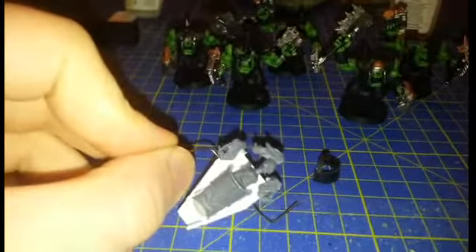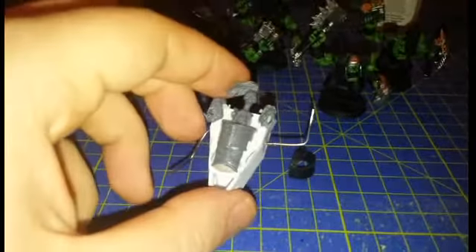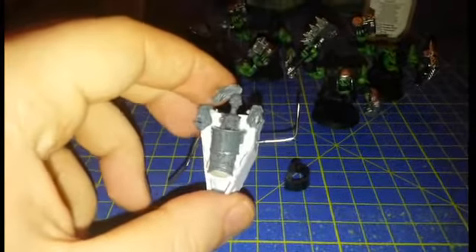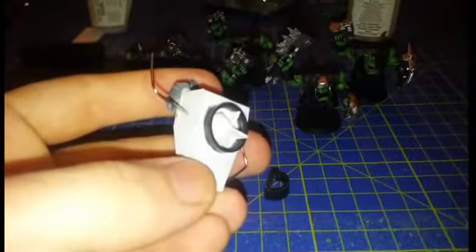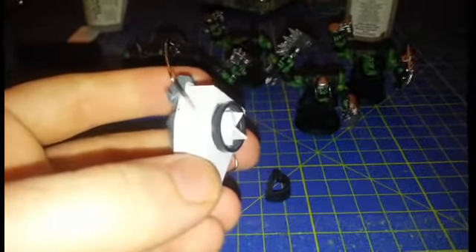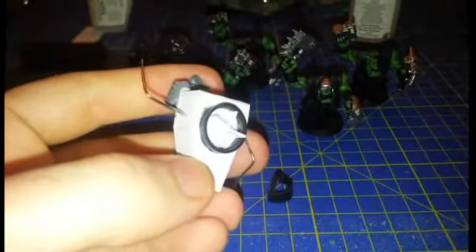I'll bring him over and show you the bulk of his armour now. It's very basic at the moment, early stages. The plasticard is making up most of the torso. There's a front section from a Venerable Dreadnought there. I'll just turn it around to the back — again, another piece of till roll for an attempted fan ventilation. And that's what I'm working on at the moment. Thanks very much guys, hope you enjoyed my video.